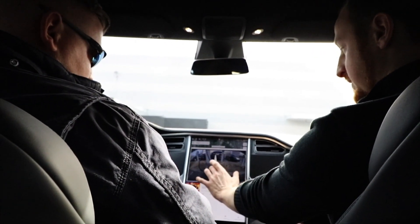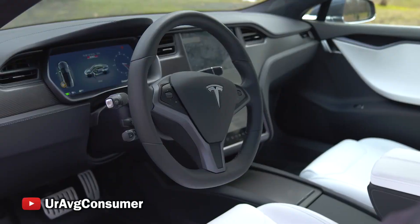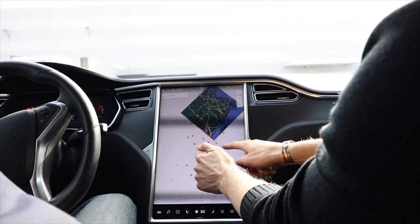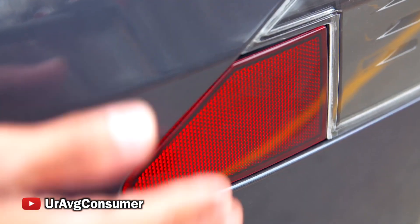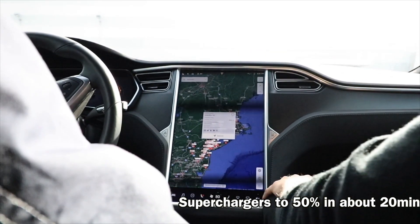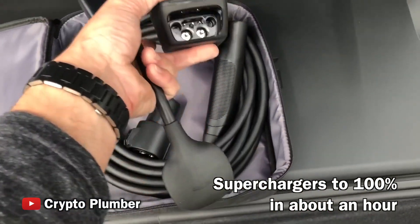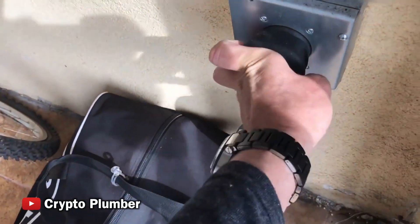As far as the screen, we have a big backup camera here. This is the navigation, and if we zoom out you can see where all the chargers are all over the country. We have a ton of chargers — these are called Superchargers. These charge your car up 50% in about 20 minutes or so. They're all along the highways every so often. How much is 100%? Usually about an hour. The first half of the battery just charges quicker than the second half.